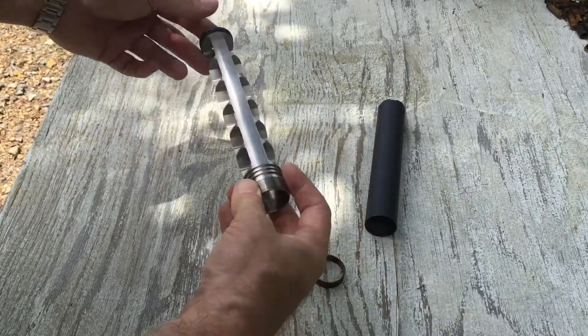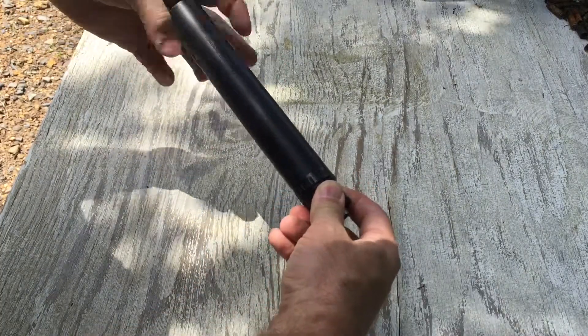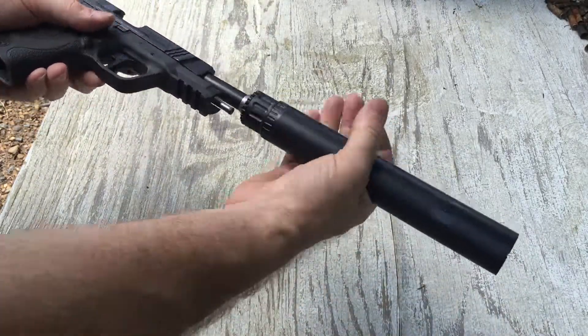These baffles are uniquely designed and optimized for the .45 ACP cartridge, coupled with a thread-in recoil booster. It works great on the Smith & Wesson M&P platform.